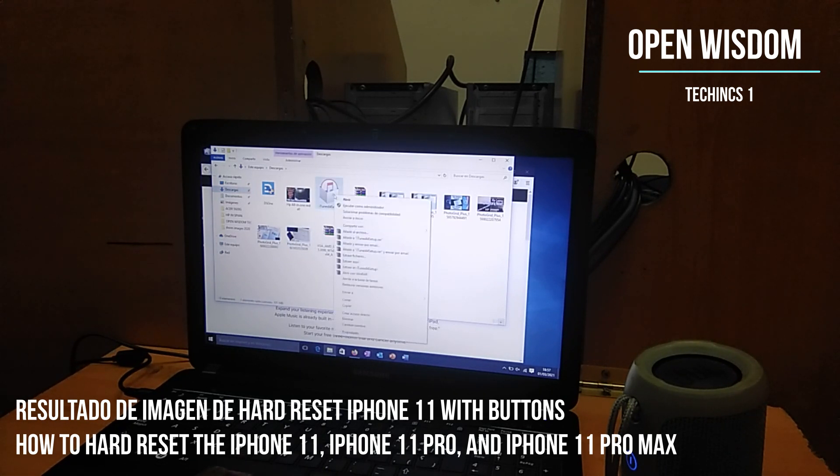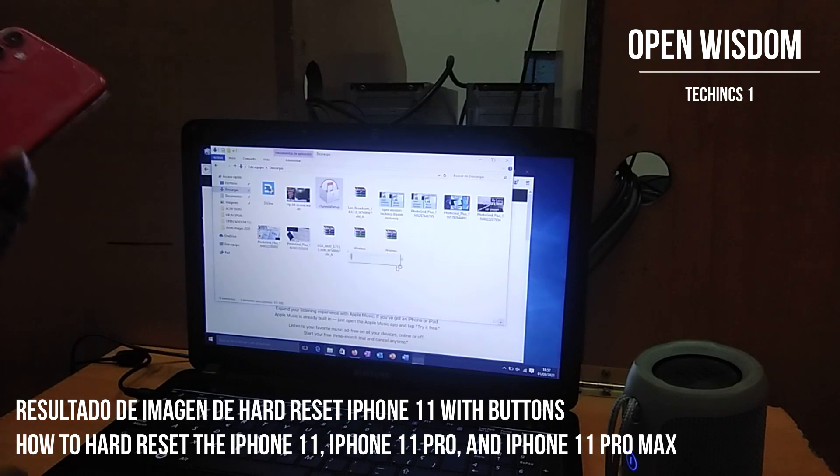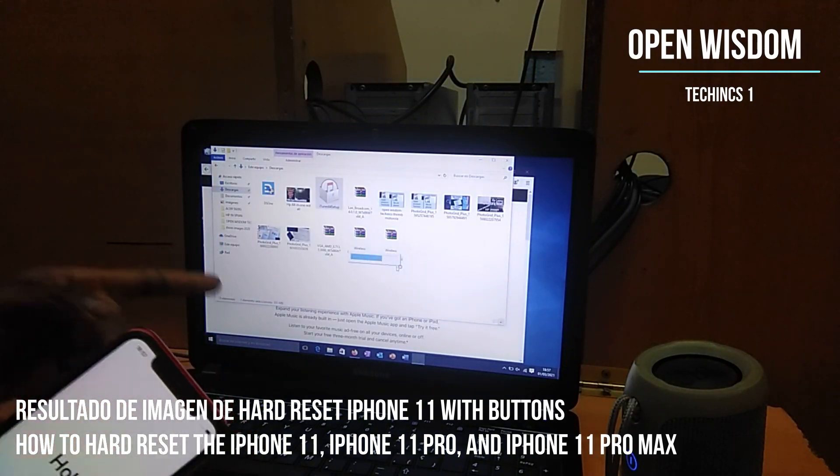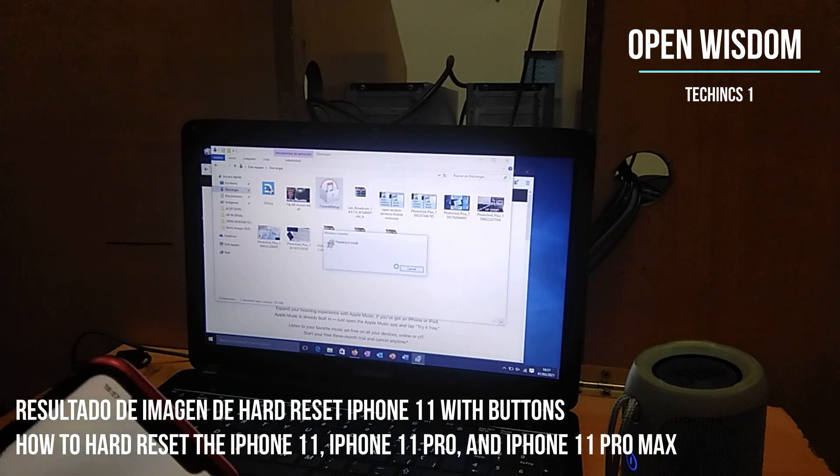Then you install it. It depends on the computer you have. You first have to add this on your computer — you can have a Mac computer or you can have a Windows computer, anyone — as long as you have the software on it, it's no problem.